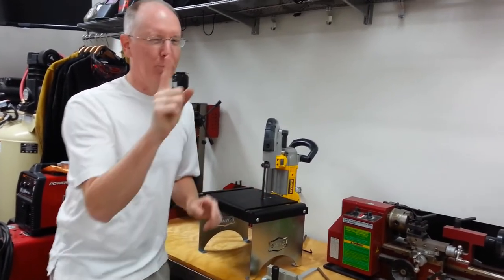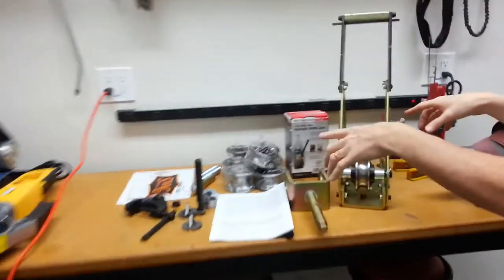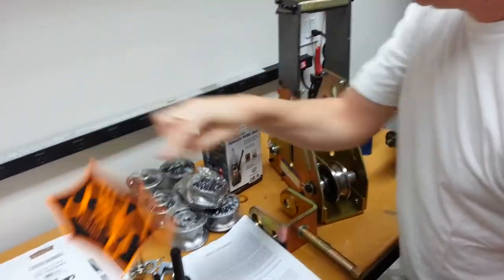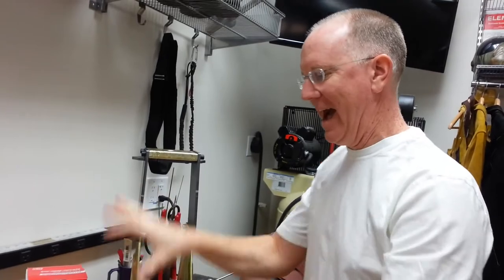I'll give you a little preview, but I'm not going to really tell you what it is. I have another whole project going on over here — I got this stuff from Swag Off-Road as well. This was a piece of Harbor Freight kit that I am modifying and hacking, and I'll be back with a video about that one later.